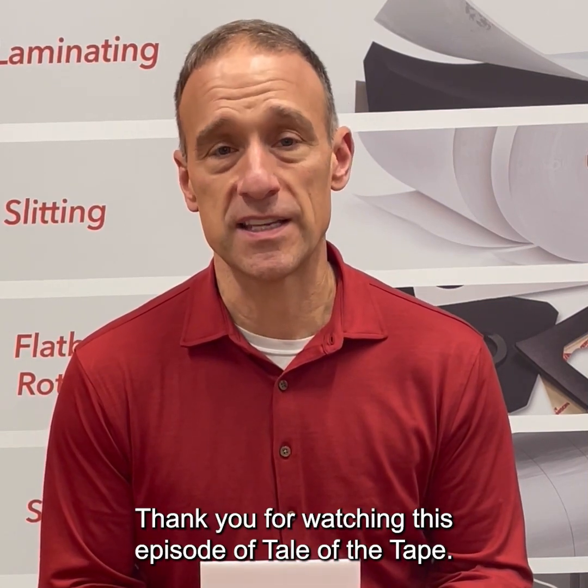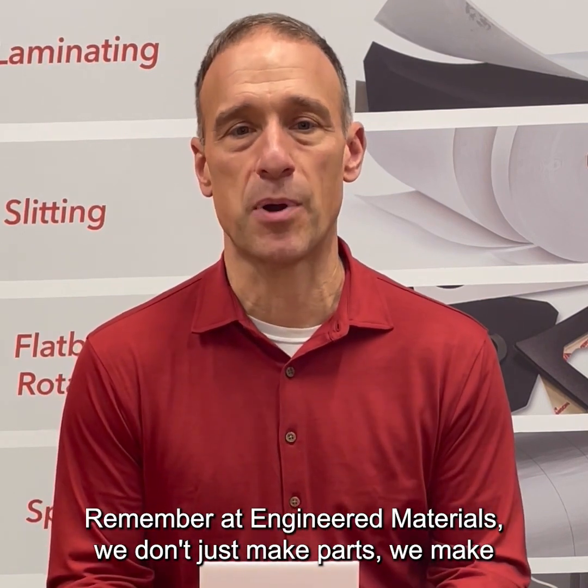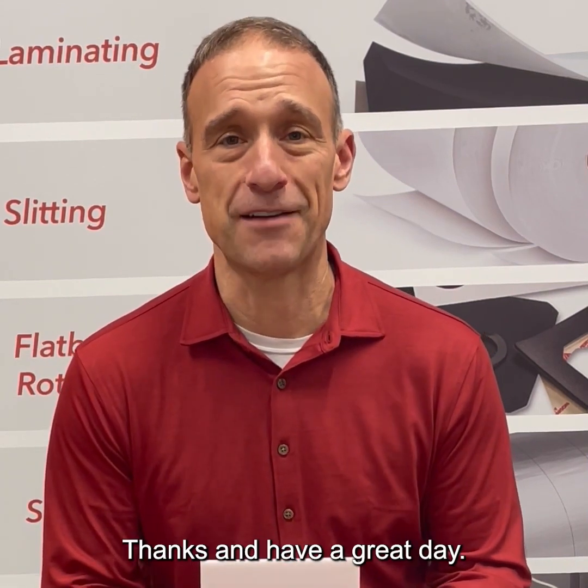Thank you for watching this episode of Tale of the Tape. Remember at Engineered Materials, we don't just make parts, we make solutions that improve your products. Thanks and have a great day.